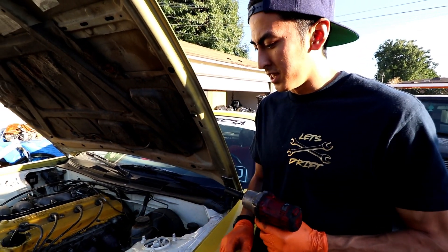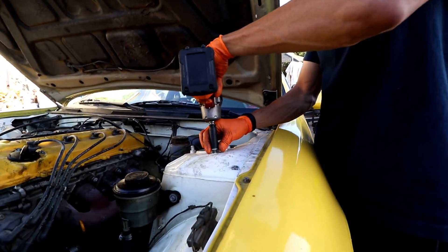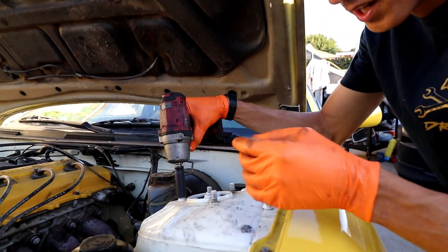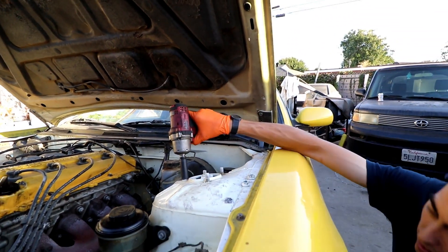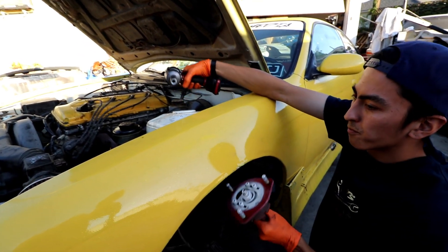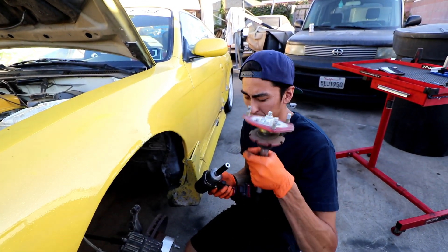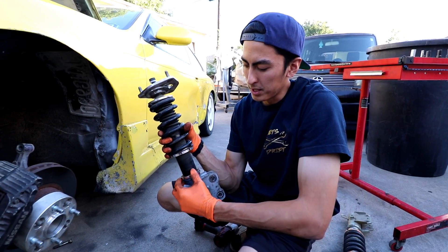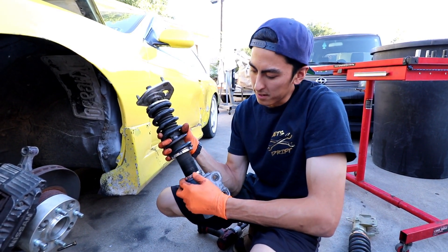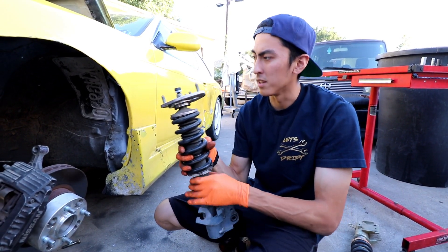Once you have the bottom unbolted, you can fully take off these nuts. At this point, make sure you hold the bottom of the coilover because it's just going to fall out since this is the only thing holding it on. Just like that — and that's it to remove it. We got the height kind of set where we think it's going to sit. You really won't know until you lower the car, so we're going to install it and go from there.